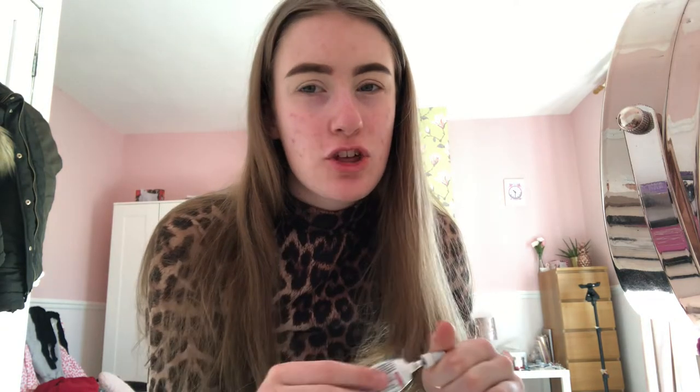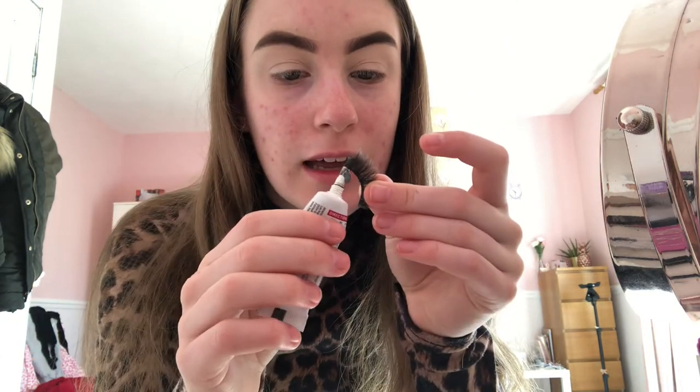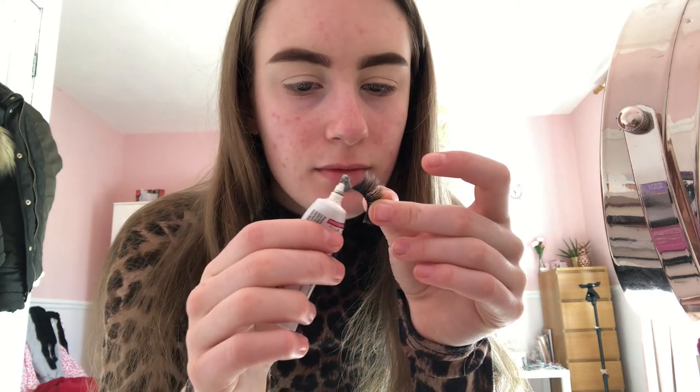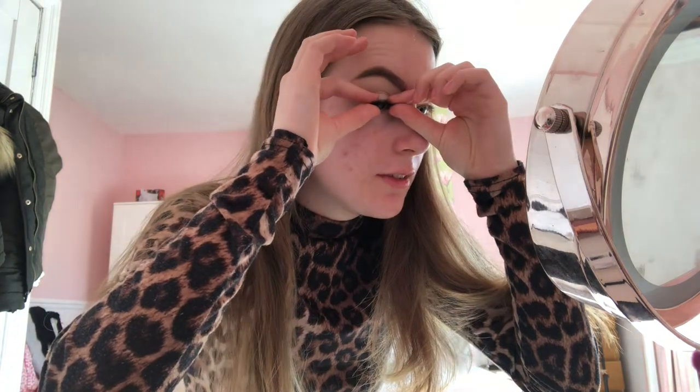Now I'm going to apply my most favorite eyelashes at the moment — these are the Kiss eyelashes in the style Corset. You can find them at Boots and Superdrug and they are really good. The eyelash glue I'll be using is Duo glue. It smells a bit fishy which is horrible, but it's really good. I'll apply a thin strip on my lashes, wait around 20 seconds because it has to set, hold them in the middle and put them as close to my lash line as possible, hold it down at the ends, and press it down in the middle as well.